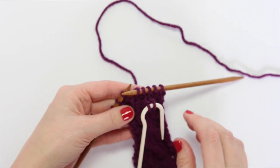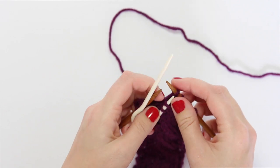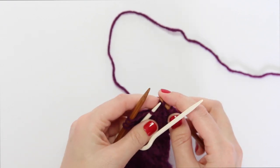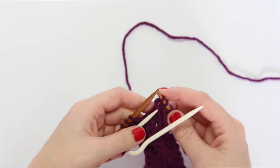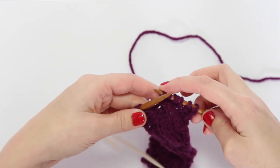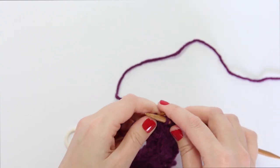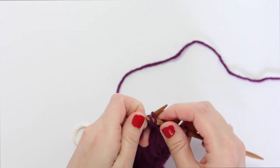Without twisting the cable needle — because that will mess up your cable — you will knit the two stitches right off the cable needle. If holding three needles freaks you out, just slide the two stitches from your cable needle onto your left-hand needle and do it that way. Otherwise, if you're cool with three needles, just knit off the cable needle and drop it on the table or your lap. Sometimes I have to chase a cable needle across the room, but it works for me. And there is the two over two left-leaning cable.